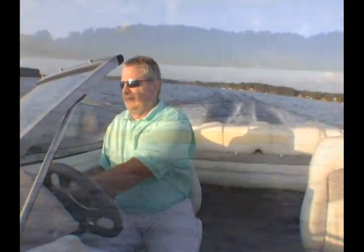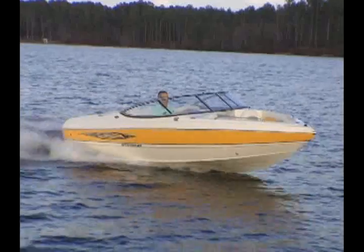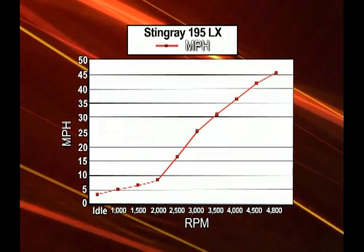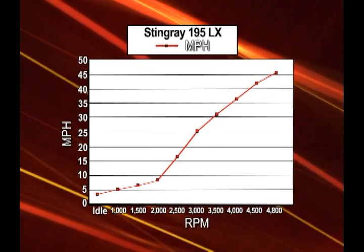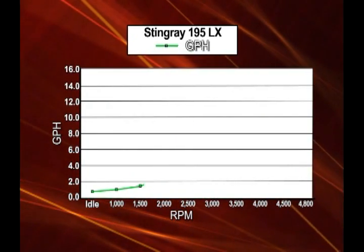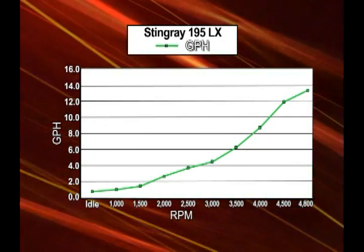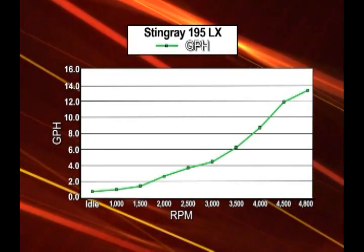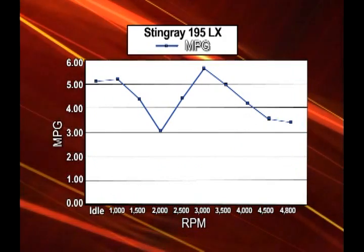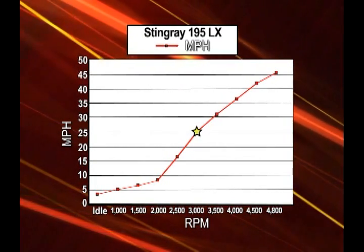Wise boaters are mapping out their operating expenses more closely this year. To help you do that, we've put together some data on fuel burn. The RPM chart shows that naturally, the more RPMs, the more speed. Stingray consistently chooses the prop that gives the best speed and acceleration while hitting the top of the engine's RPM range. At maximum RPMs, fuel burn climbs to just over 13.4 gallons per hour — run your boat at that speed all day and you can expect an empty wallet. The sweet spot for miles per gallon is 3,000 RPMs. Bump the throttle up or down just a tick and as much as 50% more fuel will be burnt. Cruise at your most economical speed and most boaters will get by on much less fuel than they'd think.